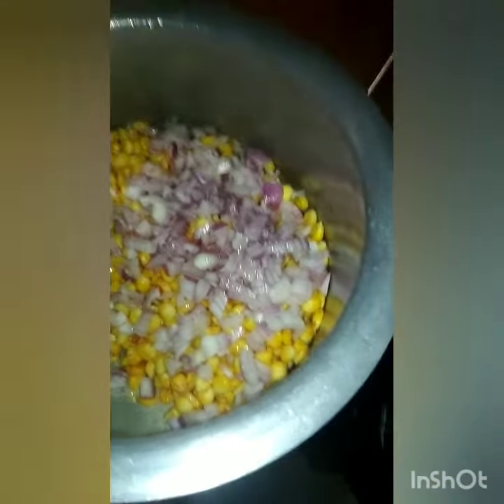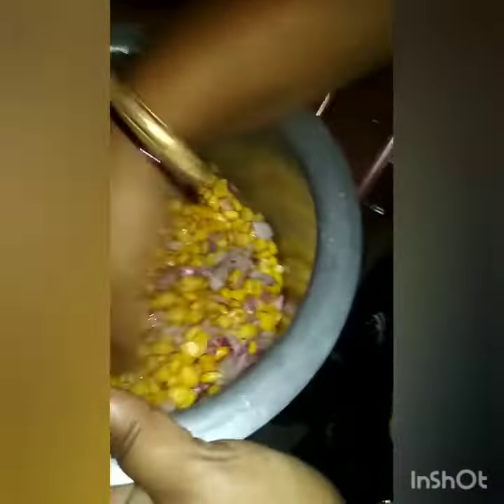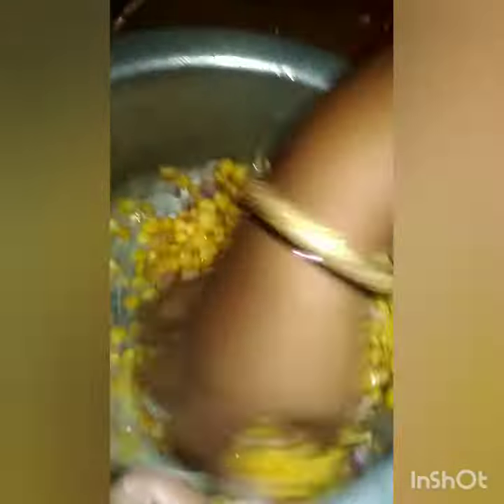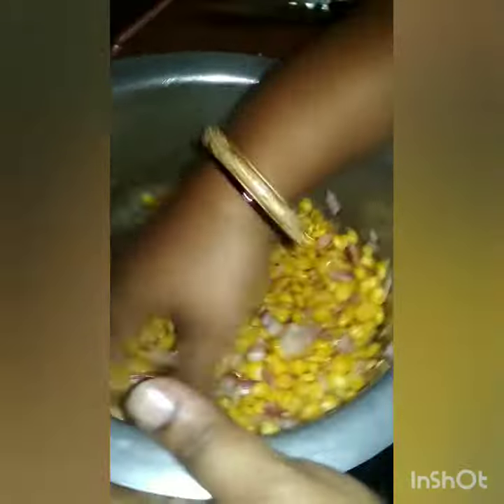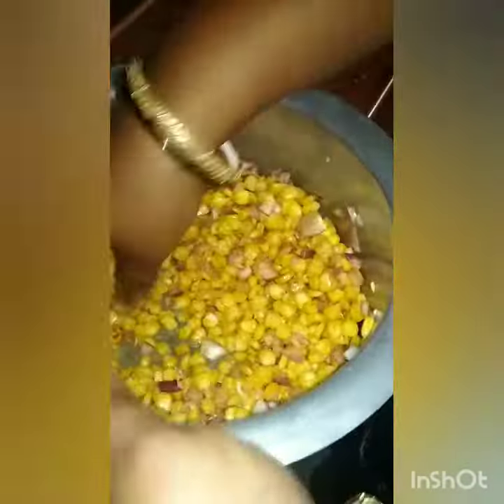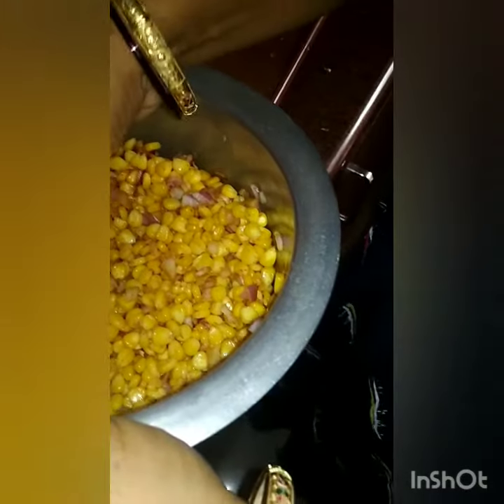I also want to mix it with a little bit of corn, and I want to mix it with dry ingredients and a lot of corn. This is also a super snack in the rainy season.